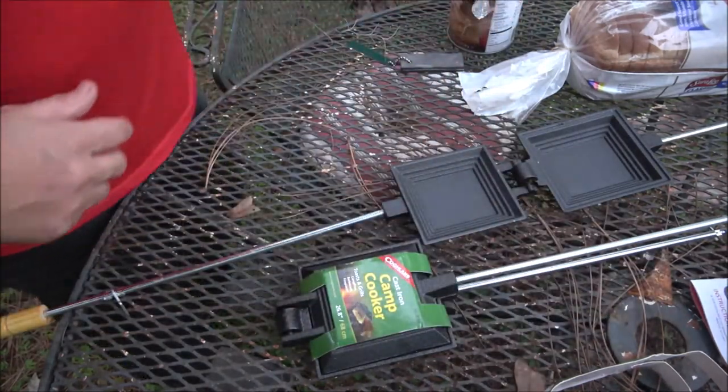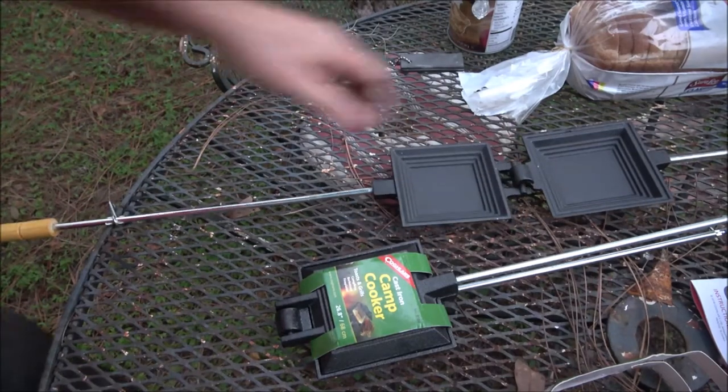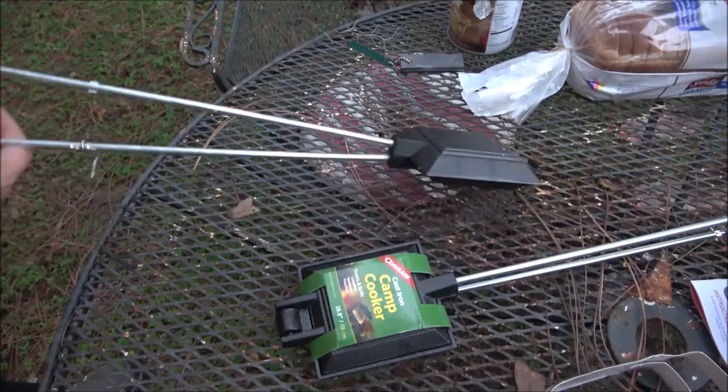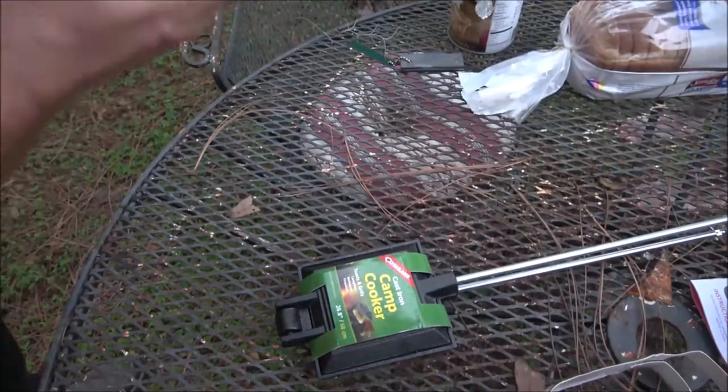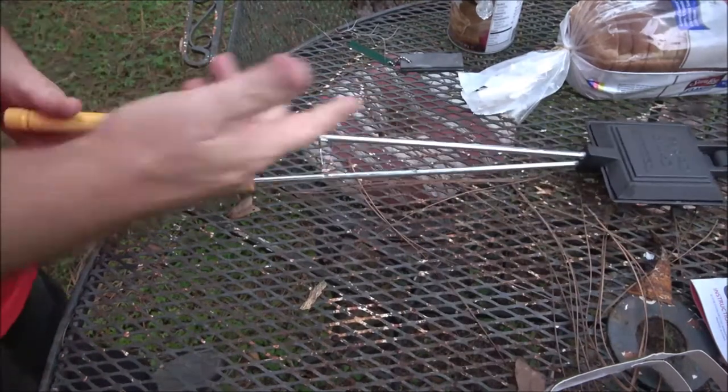I'm going to make sure we got a good fire ready for this. I was going to do spooky story time tonight but I thought, well, it's that time of year people are having campfires, let's do this - which we were going to do anyway.